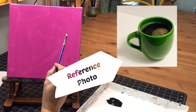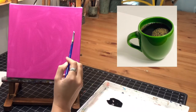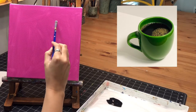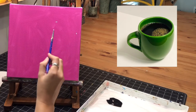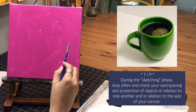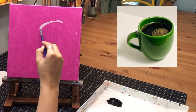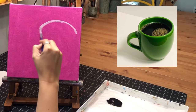The first thing I'm noticing when I look at the picture is that the top of the coffee cup makes an oval — that's the shape we want to get on there first. It's not a perfect circle; it's kind of squished down. The highest point comes to about here, the side over there, and the bottom is right at the middle of the canvas. I'm going to sketch that shape now.